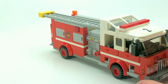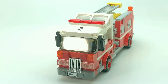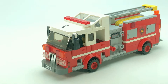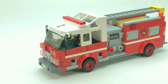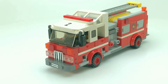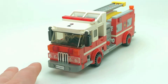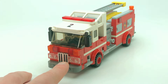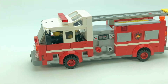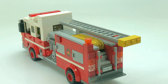This truck was probably one of the first MOCs I ever did. I've changed it a few times, but now I'm happy with it. It's meant to be a North American pumper truck. Looking at the front here, I've got the chrome grille pieces, and that's really about it for this one.